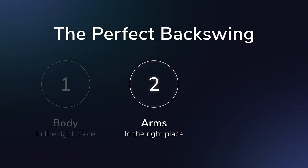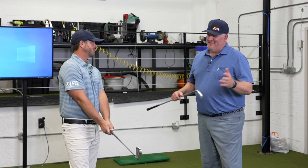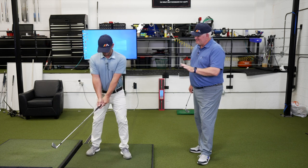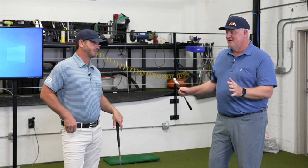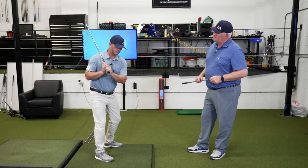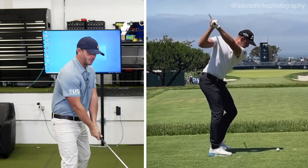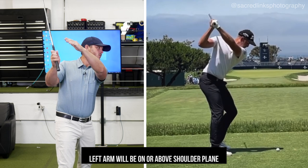Now let's add the arms to the equation. One problem people have is they get the idea that the arms are going to stay pinned to the body the whole backswing, or that they don't lift. With zero arm movement through the shift and turn, that's not a perfect backswing position. We know that doesn't happen in good swings. By the time you get to the top, your arms are elevated. The trail arm should be about level to the ground — that gives you the correct amount of arm lift. Correspondingly, the left arm will be up, kind of from down the line, on the shoulder plane or slightly above it.